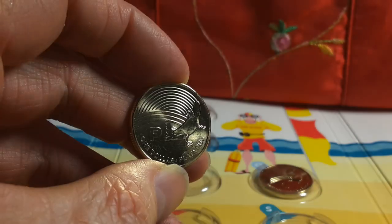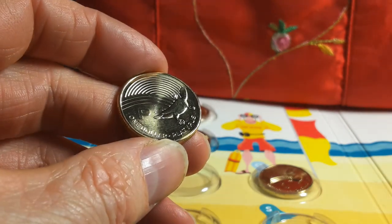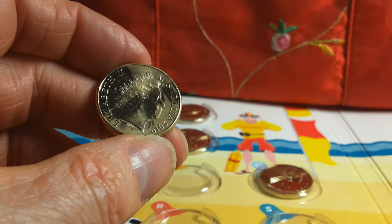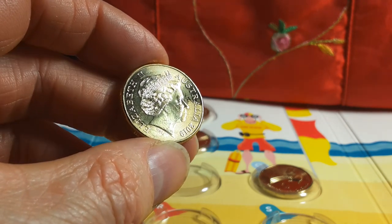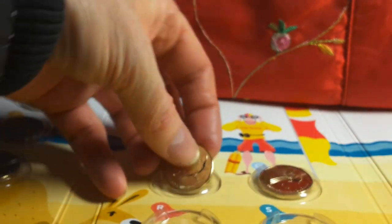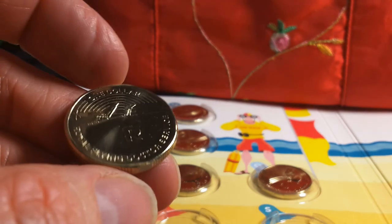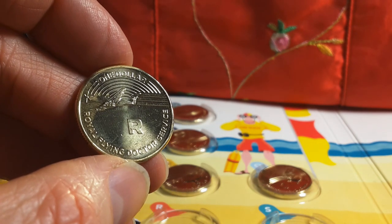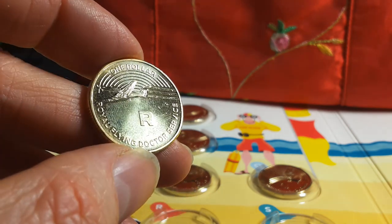P is for Platypus — now this is what I like to see, much better than Neighbours. The obverse is just an IRB effigy, not the Jody Clark one. I've heard that Jody Clark effigies have actually come into circulation now.